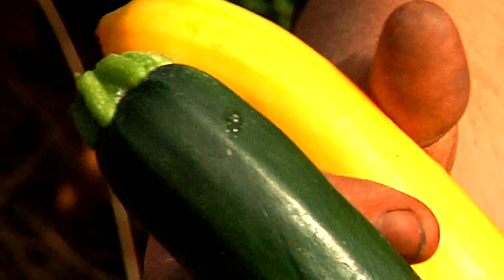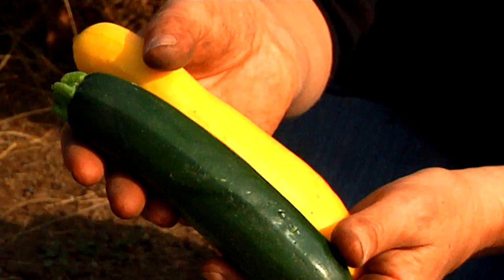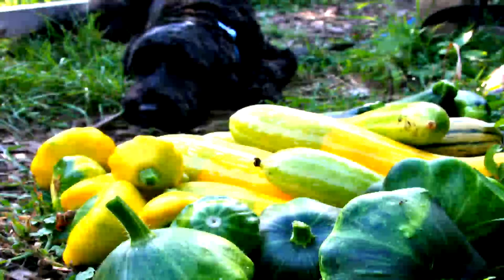Summer squash comes in a number of types — squashes that grow fast and have soft skins. Zucchini is one type of summer squash. This is a yellow squash. There are also patty pan squashes and round shaped zucchinis.